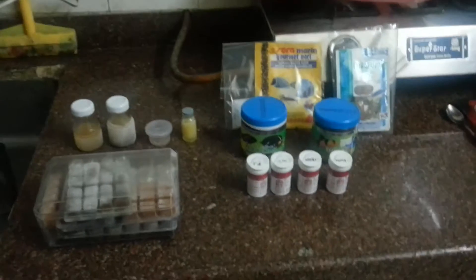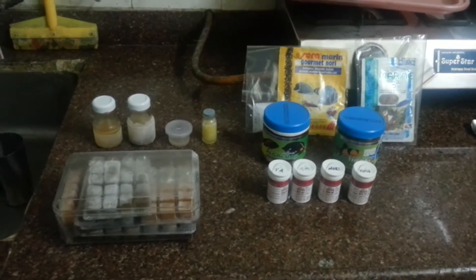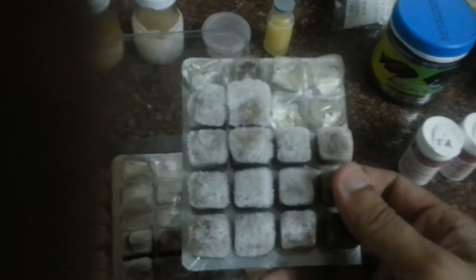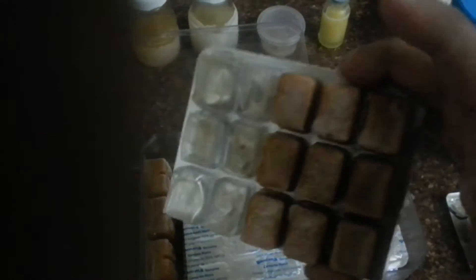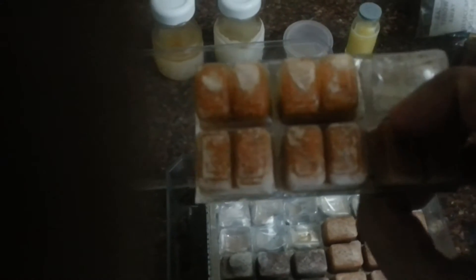Hi guys, this is Nano Aqua Mania and I'm going to talk about what I feed my fish. Basically, this is my frozen food — these are rotifers, this is frozen mysis, these are cyclops, and these are lobster eggs.